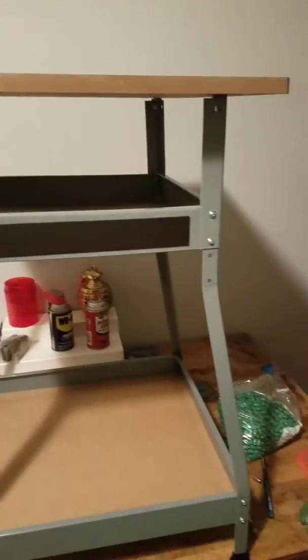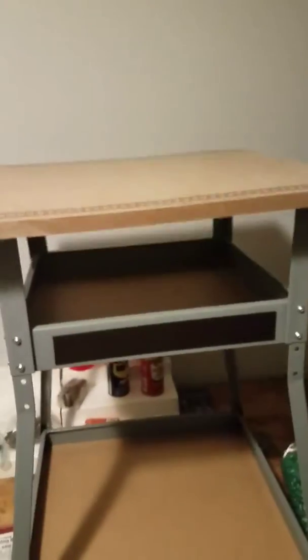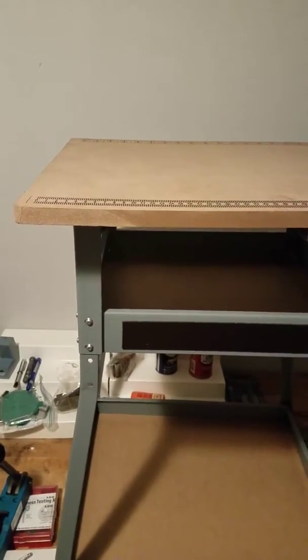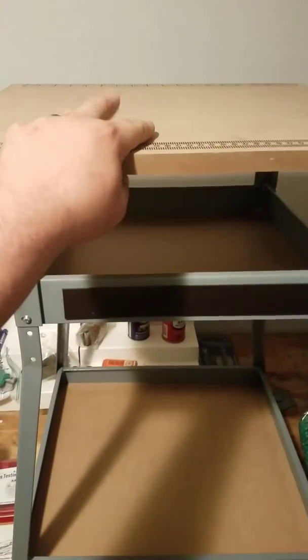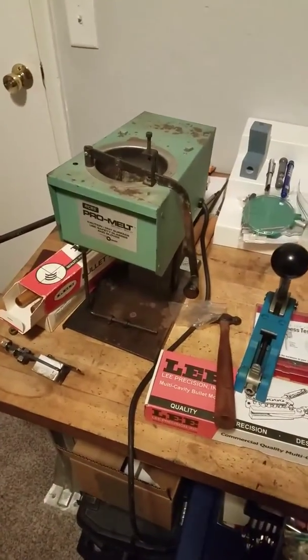Went to Harbor Freight and found a table that's going to be my little crappy table for melting lead. I'm going to put my new Pro Melt on that.